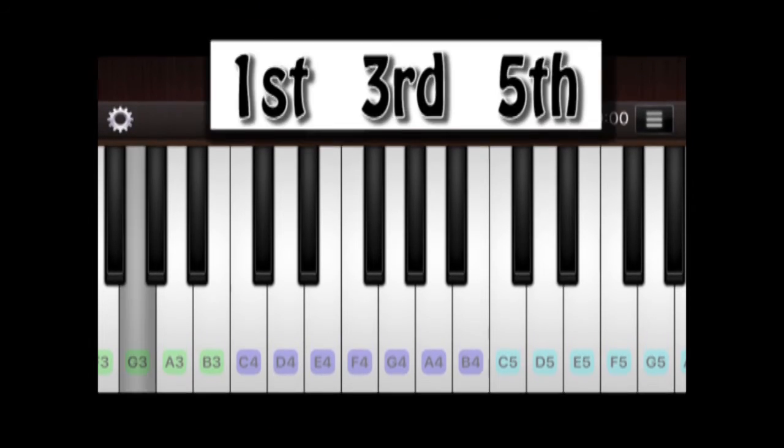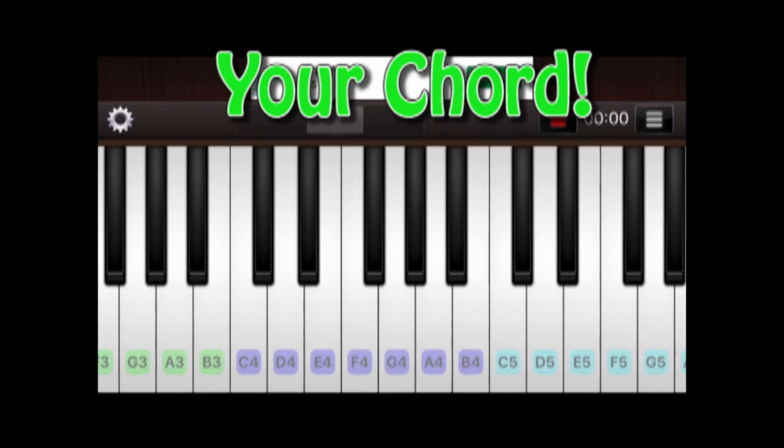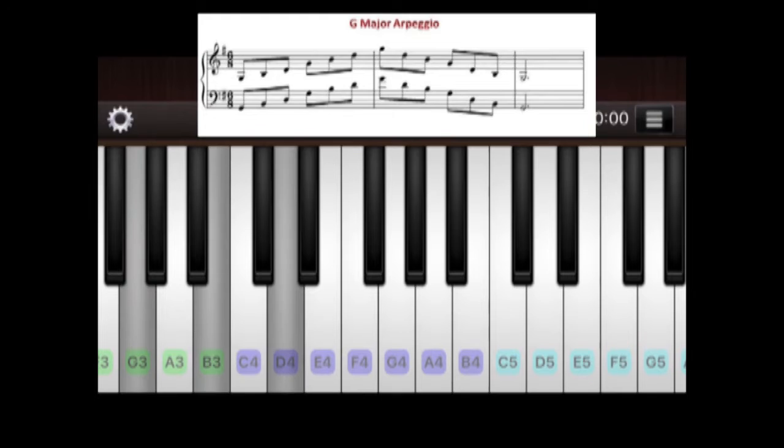The arpeggio is taking the 1st, the 3rd, and the 5th key, and then extending it over two octaves going up and down. These three keys are your chord — the chord you use to play your piano accompaniment. You take these three keys and play each one at a time.